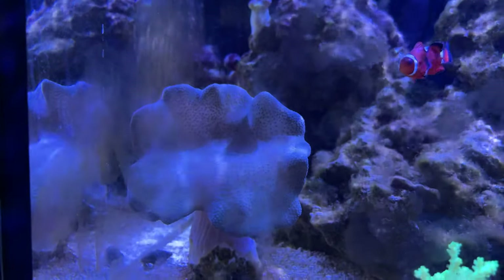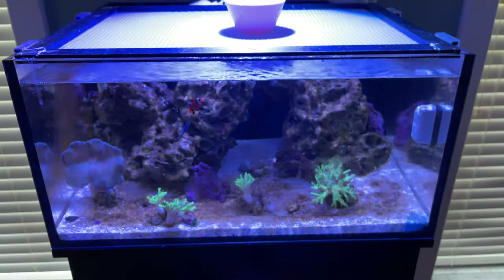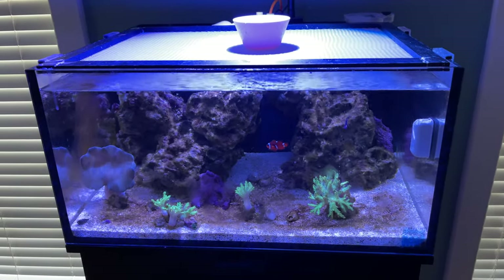You can even see this coral here, which is always open, is closed — the lights just came on. The auto top-off surprisingly stayed mostly full. This is a two-and-a-half-gallon bucket, and it's full up to about two inches from the top, which is pretty good for a five-day trip. If you need an auto top-off solution, a two-and-a-half-gallon bucket in a cool room works well.